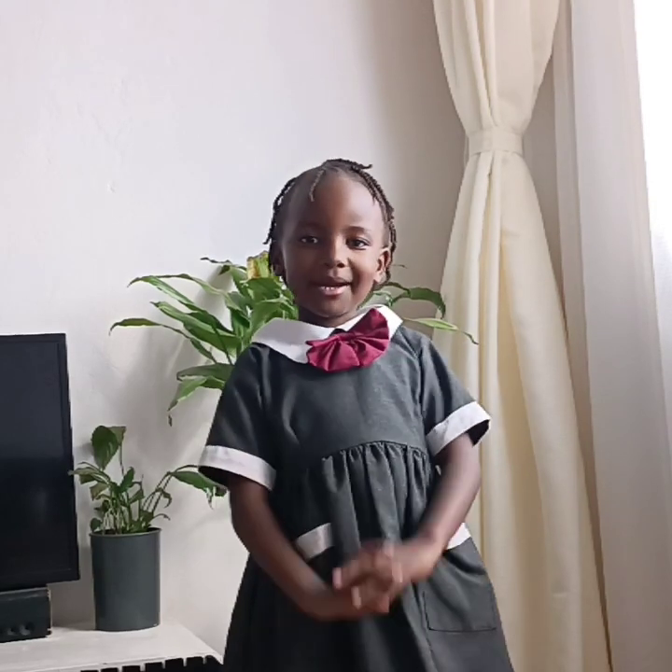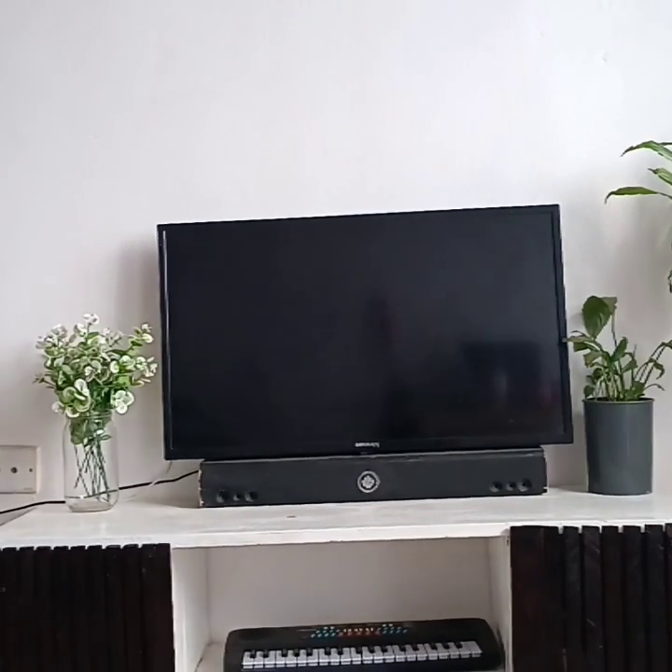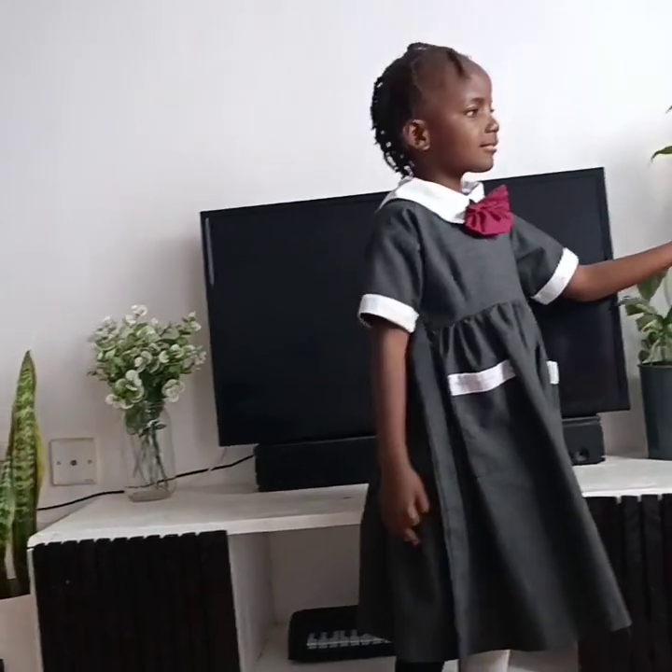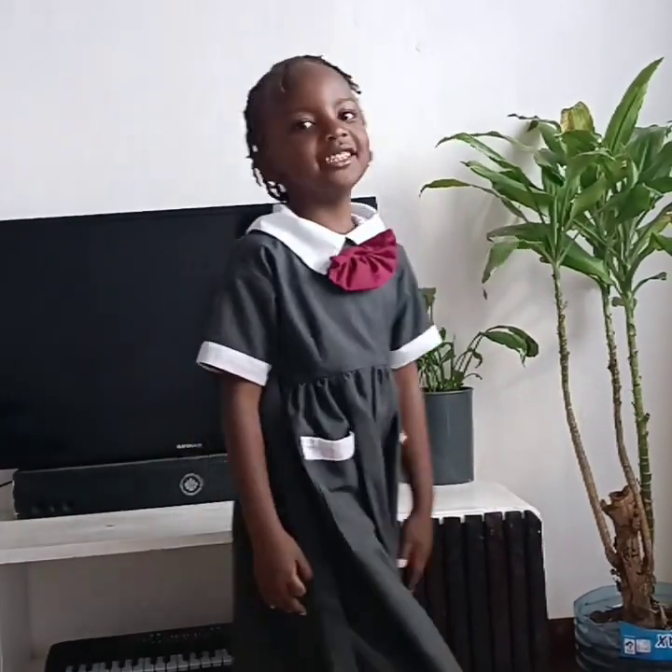Hello guys, welcome to my mommy YouTube channel. I'm going to show you my mommy plants. Here's the first plant, the second, the third one - but this is not a plant. Hello guys, welcome to my channel, thank you for being here, thank you for tuning in, thank you for subscribing. In the video, that is my daughter - she just wanted to be part of this video, so I just let her be.